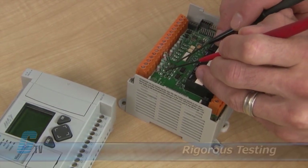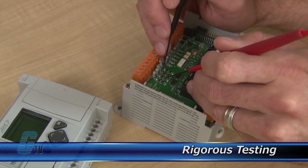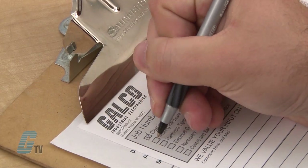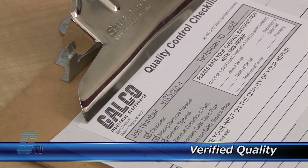Completed standard repairs are tested and verified in a simulator to assure long-term performance after reinstallation. Every repair must pass up to 4 levels of testing and 3 levels of quality control before it is sent back to you.